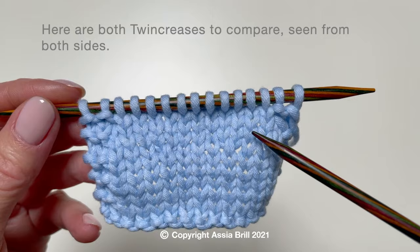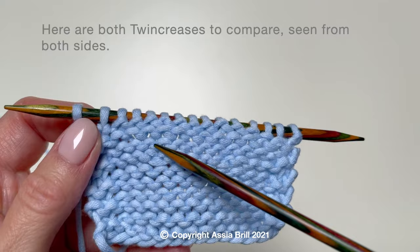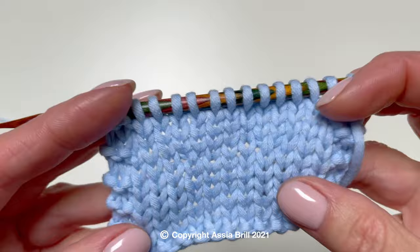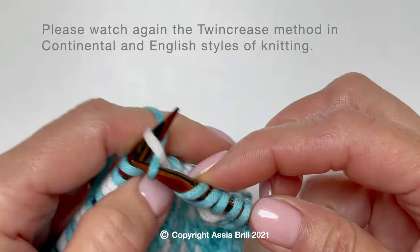Here are both Twin Creases to compare — from the long stitch and the normal stitch. Please watch again the Twin Crease method in continental and English styles of knitting.